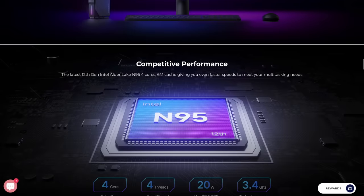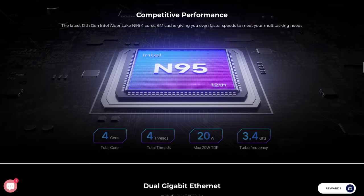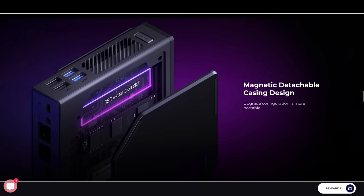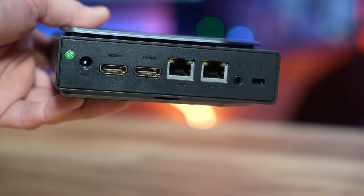This has an Intel N95 4-core 4-thread CPU that does a 3.4GHz turbo, one single 16GB DDR4, either a 512GB or 1TB NVMe, depending on which one you order. Now, while this does have an NVMe, the second M.2 slot available in this is actually SATA. Depending on which model you choose, you'll get Wi-Fi 5.2 or Wi-Fi 5.6.